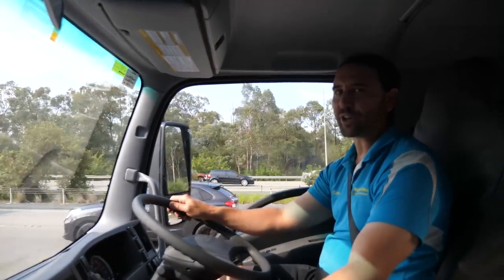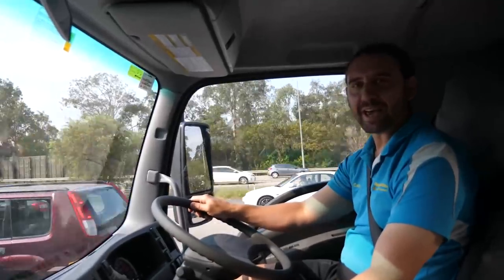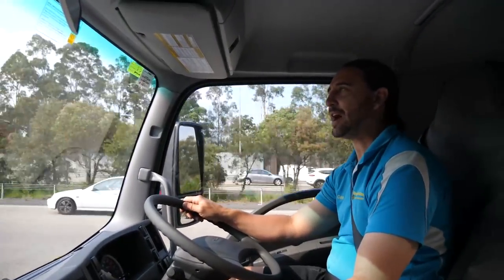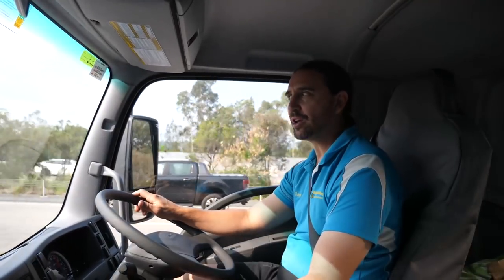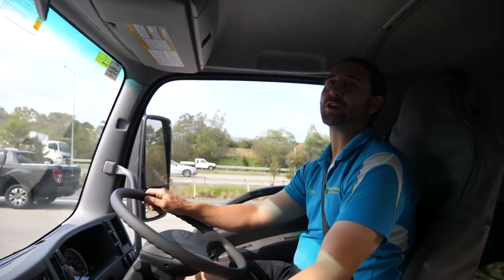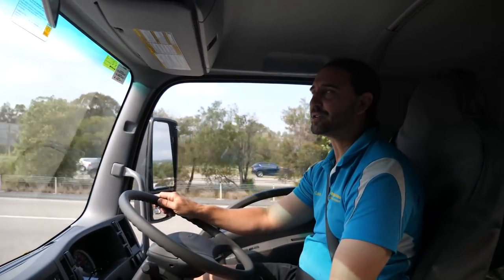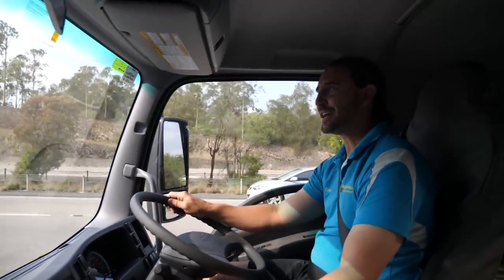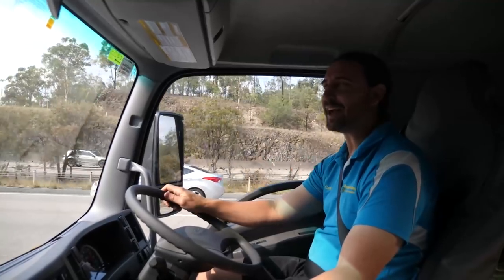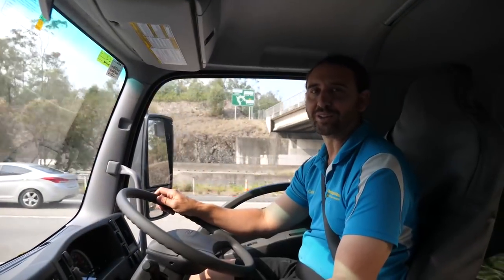G'day reefers, I'm Cam the Fish Guy. Welcome to Gallery Vodica TV. Today we're going to show you how we collect our natural seawater. We're in the big truck, we've got a 7000 litre water tank on the back and we're headed down to the Gold Coast for the high tide. Stay tuned and we'll show you exactly how we collect our natural seawater.